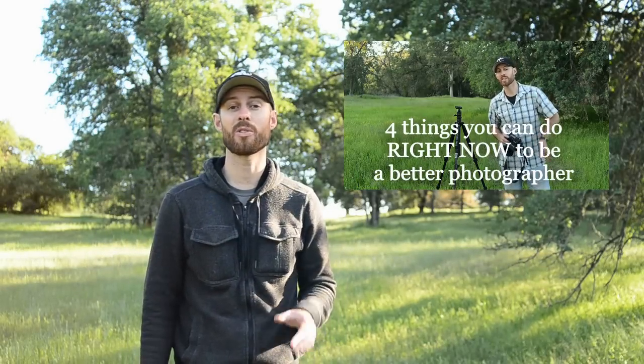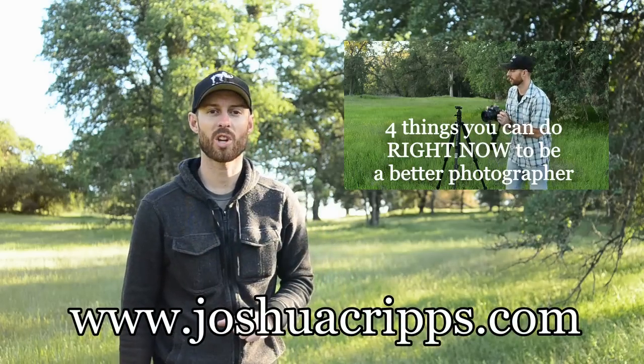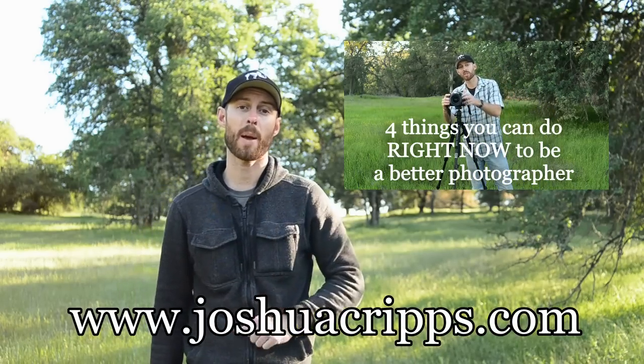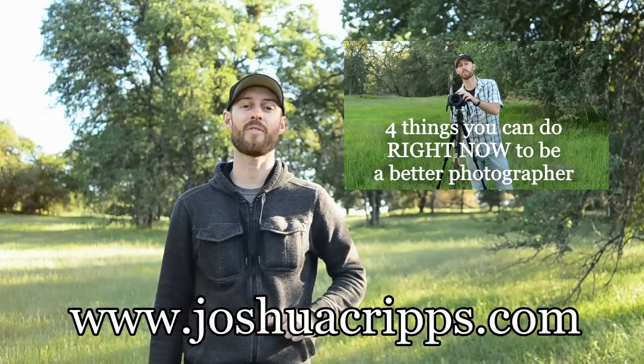As always, thanks for watching. Be sure to check out last week's video and don't forget to subscribe for weekly photography tips and techniques. Visit my website joshuacripps.com for workshops, landscape photography, and tutorials. Until next time guys, have fun and happy shooting.